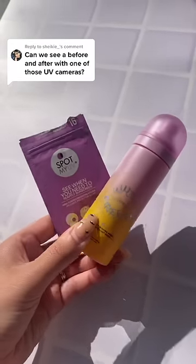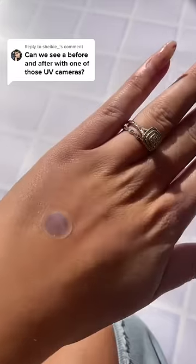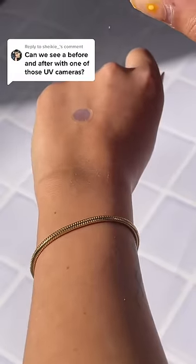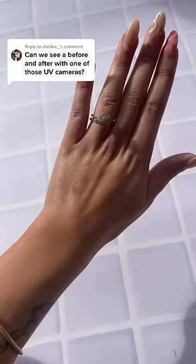Let's see if the quick screen set passes the UV test. We bought these stickers which start off being purple, but as soon as you apply sunscreen they turn see-through. Wait a few seconds and it's already starting to turn see-through — and there you go, it passes the UV test.